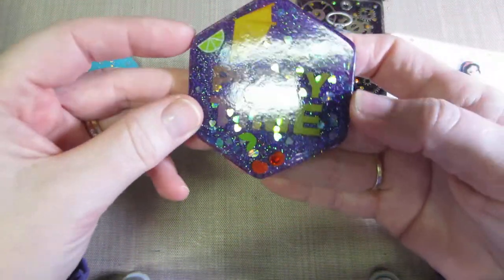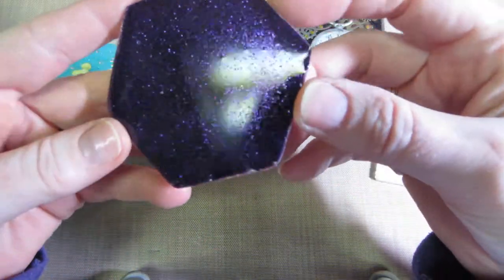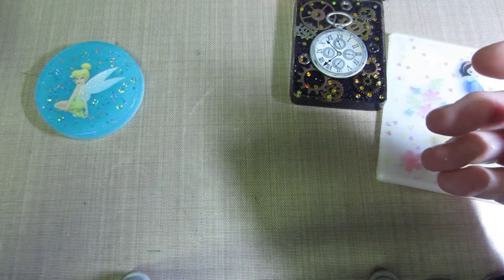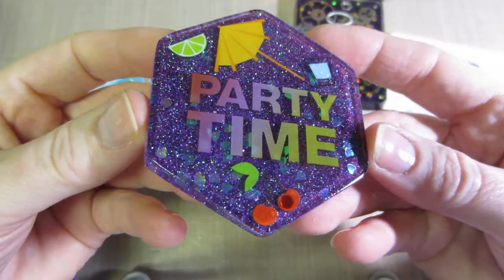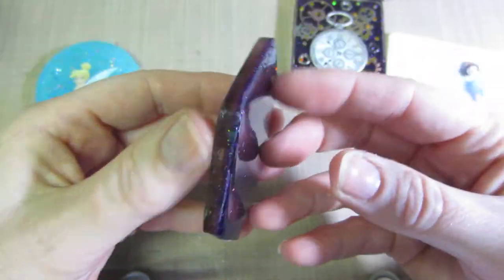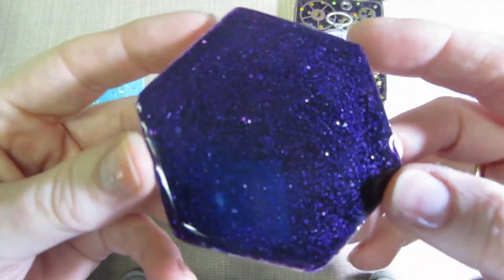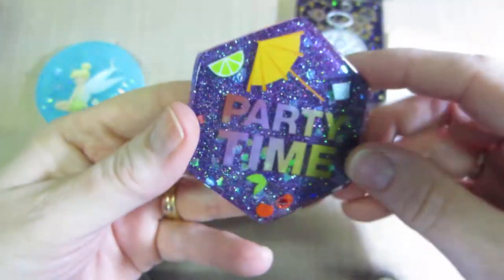And then this one, I love how this turned out. This is black and purple glitter — actually, this might be just straight purple. I had sprinkled purple behind the words and everything, and it was kind of see-through and the words weren't showing up. But I domed it and now it's opaque — it's not see-through. I like how that one turned out.